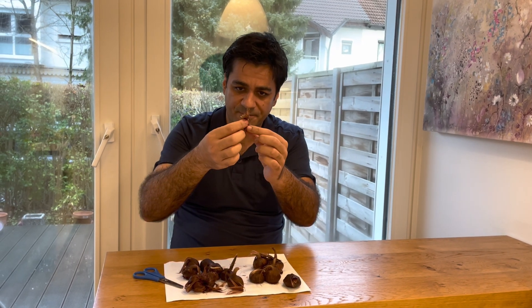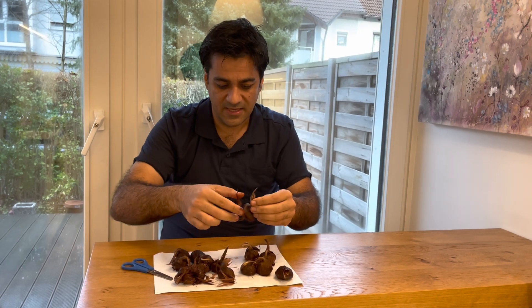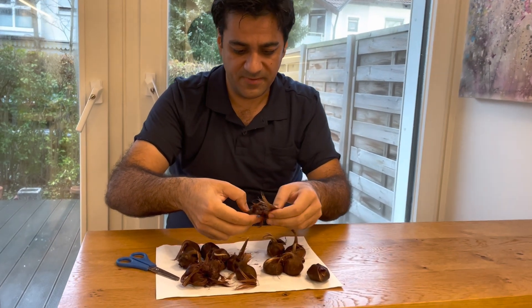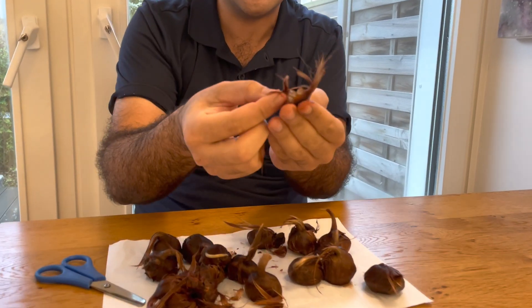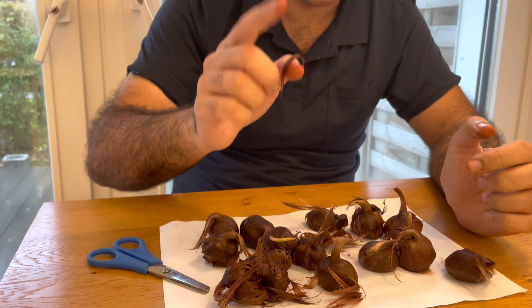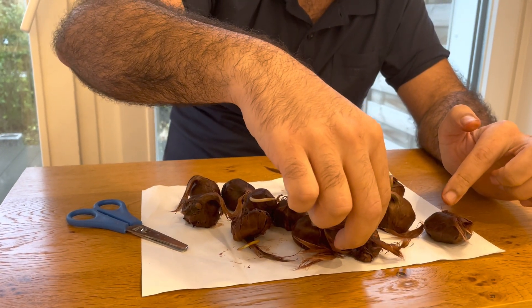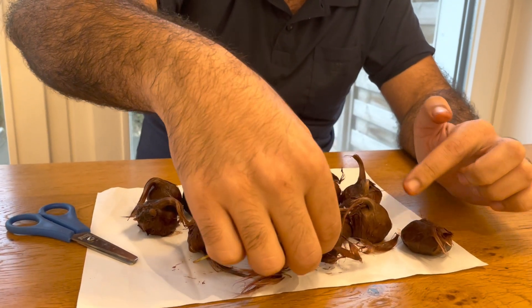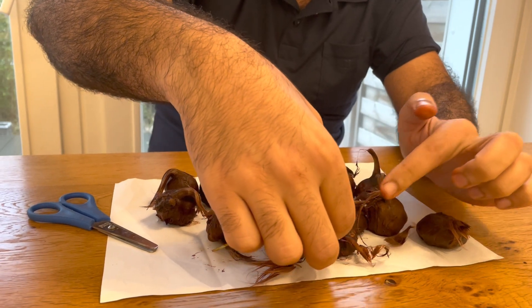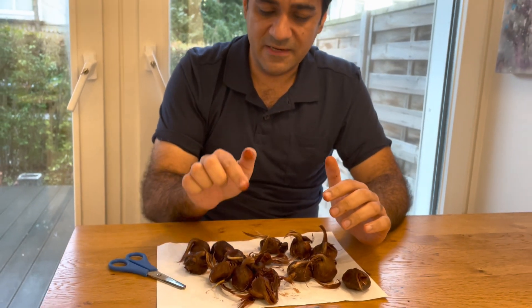After purchasing, you should separate the extra peels and recognize healthy bulbs from destroyed ones, since diseased bulbs may have fungal or bacterial diseases. You must separate any bulb that shows disease.